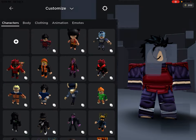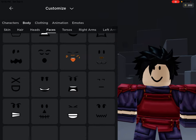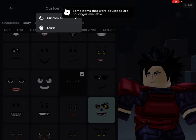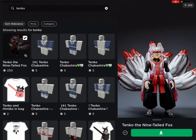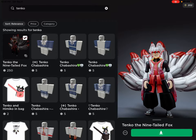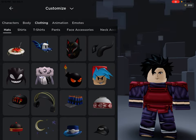I also found the right face for the character. The face I use is Tenko — it looks like Madara's face. Tenko is the nine-tailed fox, not really, but he just looks like one. Grab his face and now he looks like he has that monk-like appeal.